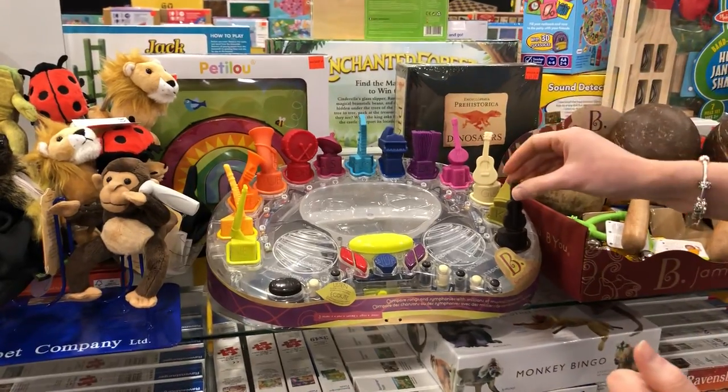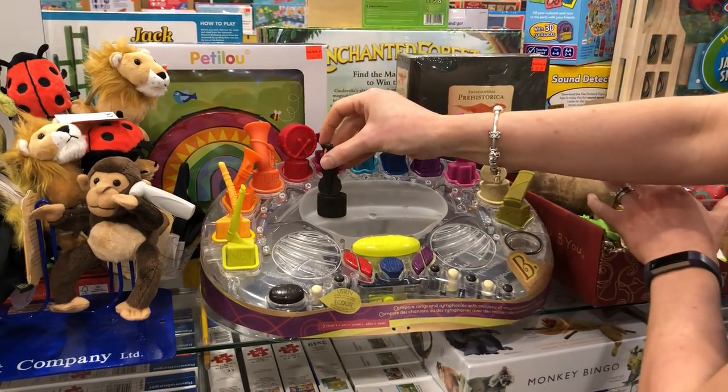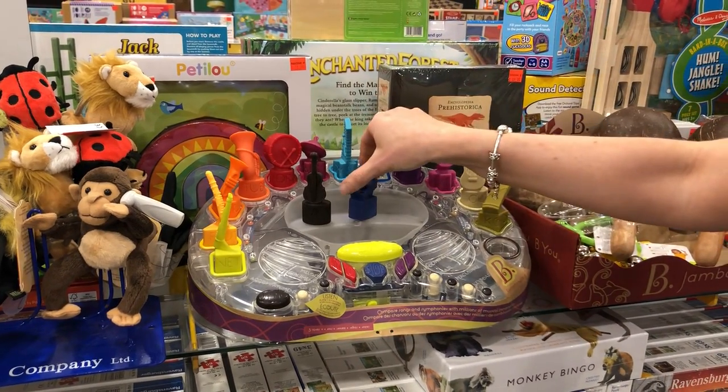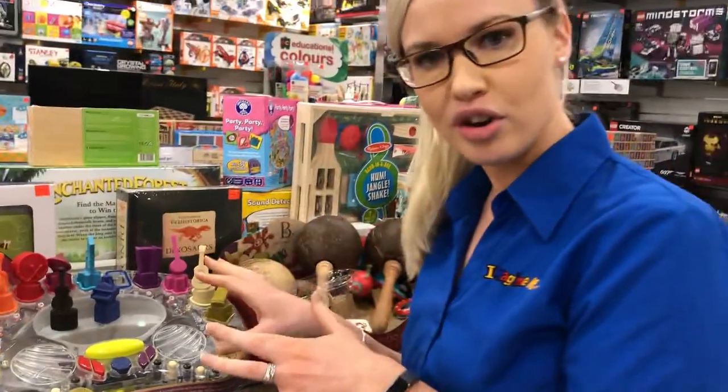This one's amazing. Basically, you start off by selecting your favourite instrument — personally, I love the violin and the piano — and then you press play and it will play a tune with those two instruments.